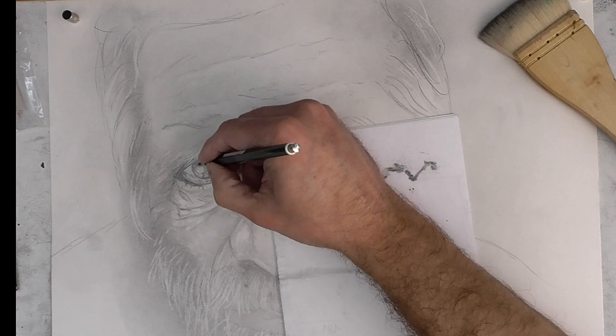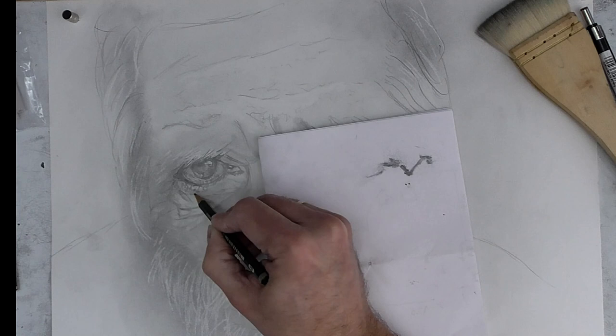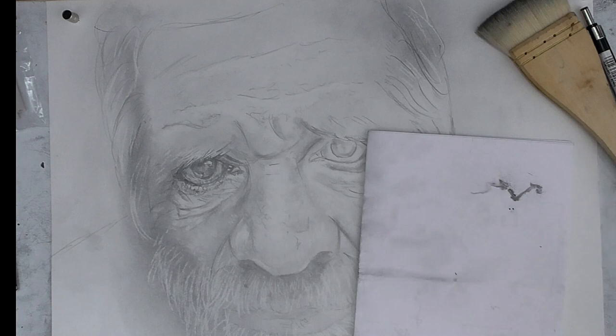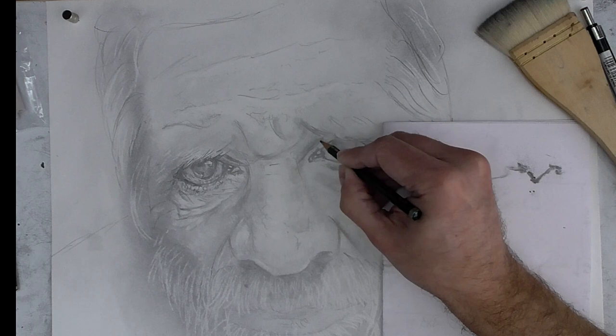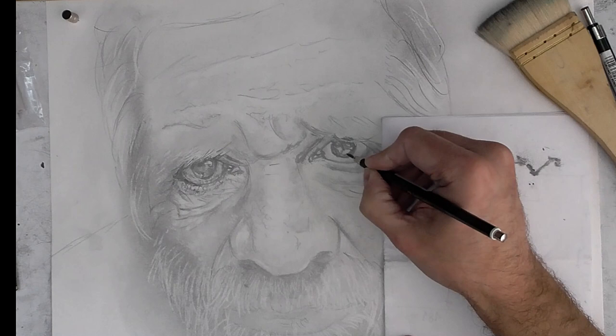In this case, I'm using a photograph I got from the internet, free of rights. I put a link in the description of this video with the mention of the photographer and the photo, in case you wish to download it and draw it. I'm interpreting — I am giving my personal view of this old man.